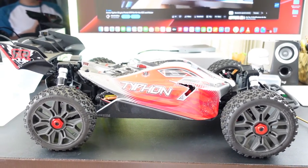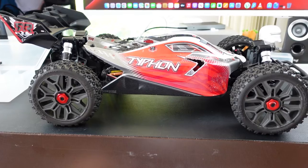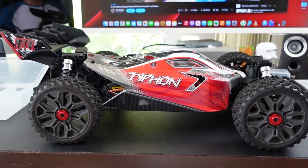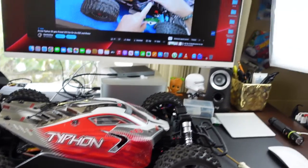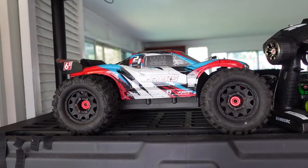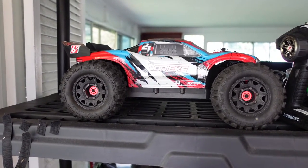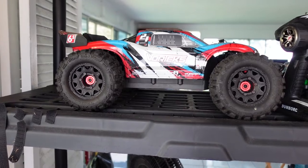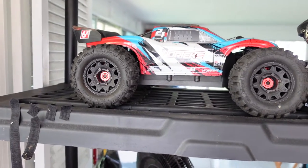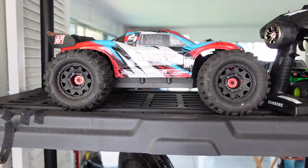So this is the Arma Typhon 3S — it's actually the newest Arma 3S I have in my lineup. I've been going through my RC cars and getting rid of all the 6S and larger vehicles. I do have one vehicle with the Mojave motor and electronics — I basically took the motor and ESC from my Mojave 6S and put it into my Vortex.